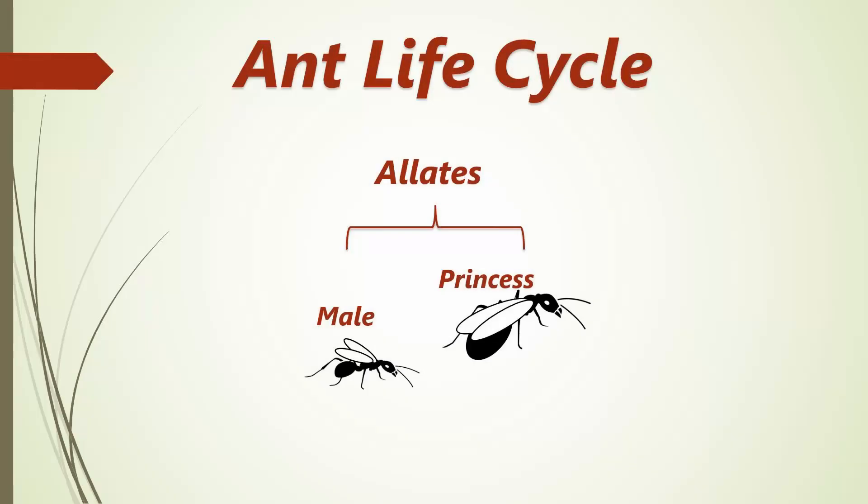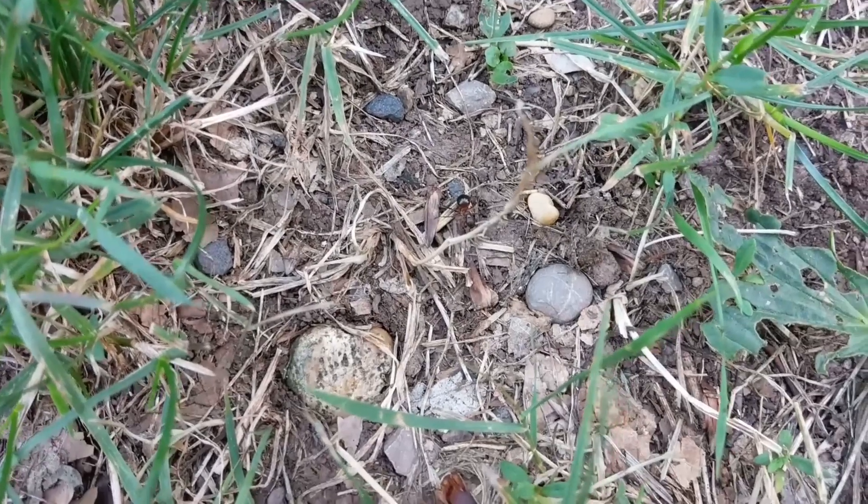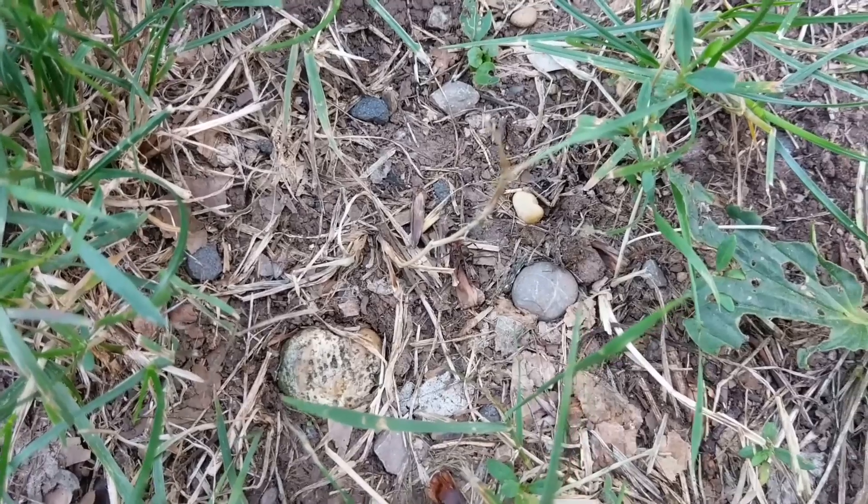After mating, the males die since they have accomplished their purpose, while the fertilized princesses now seek the right spot to nest as young queens. This is the time that you should be around to catch them!